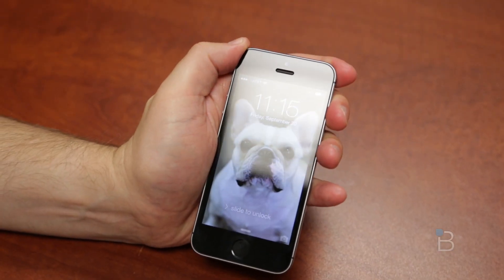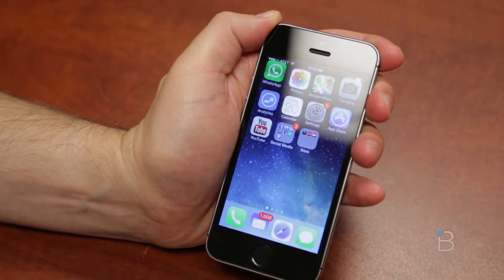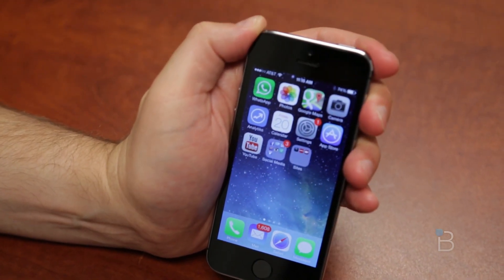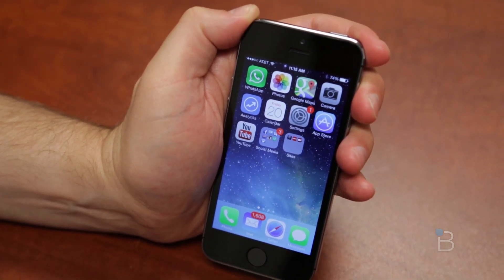What's up everyone? John Rettinger from TechnoBuffalo here. Unlocking your phone with a passcode or a picture of your face is so last year. It's all about fingerprint scanning and Touch ID. Let me give you a hands-on demonstration of Touch ID, how to set it up, and let's see how it works.